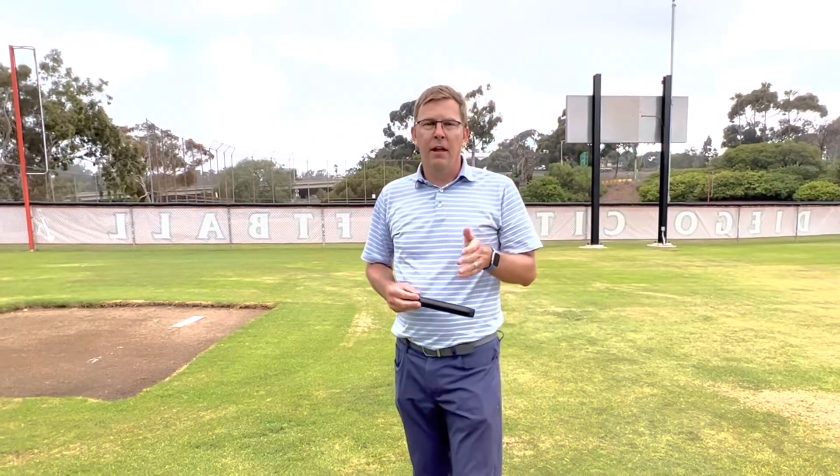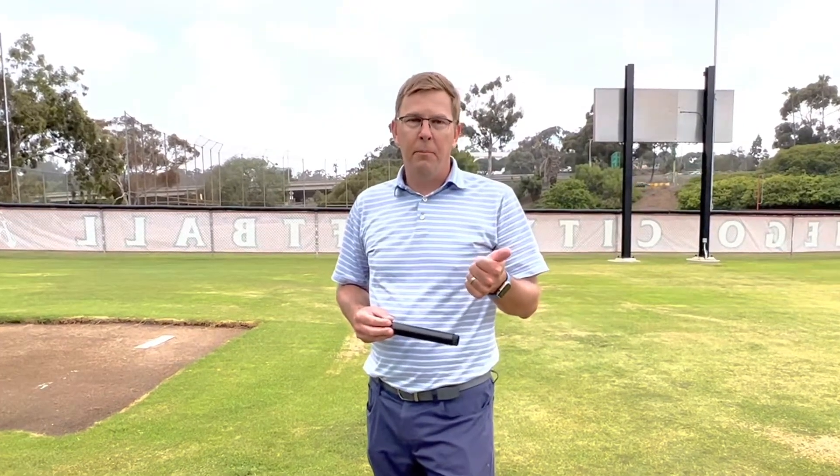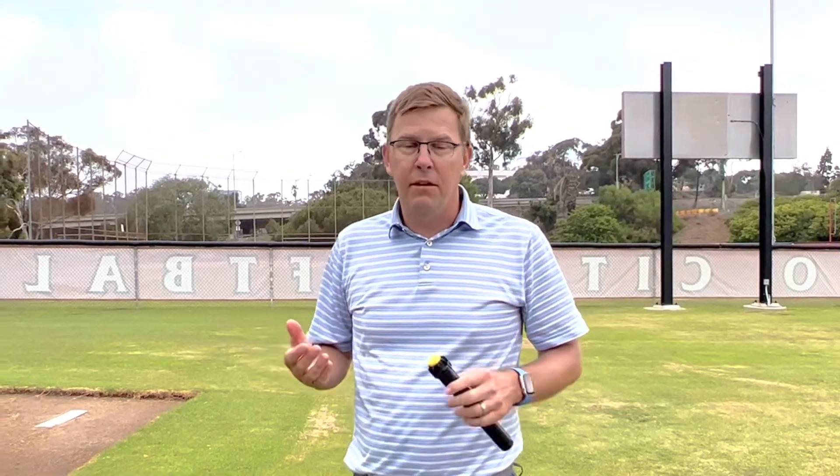Hey guys, Chris from Hunter here. I get a lot of questions about how do you audit a drip irrigation system. A lot of people want to know: is my system running properly? Am I getting flow? Do I have enough pressure to run my emitters? And how do I know when it's operating if I can't hear it or see it?